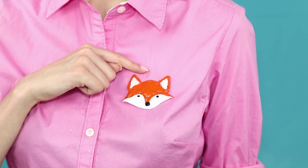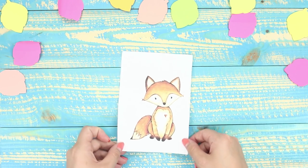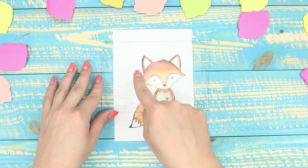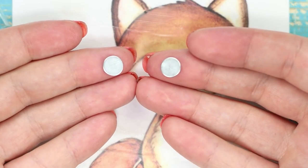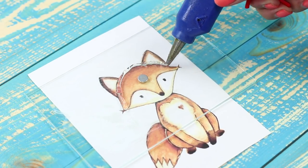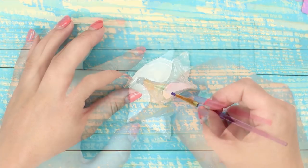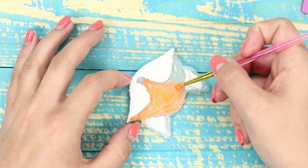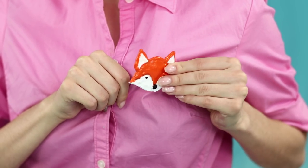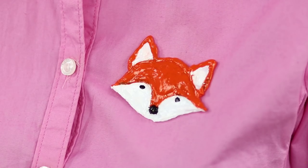Also, from the hot glue, you can make a mischievous brooch on a magnet in the form of a fox. Choose a picture of this red beauty. Lubricate the glass with cream and cover the fox. Lay small magnets on the glass. With a hot glue gun, draw the pattern along the contour and fill it inside. Color the face of the fox with white and orange colors. The nose and eyes are marked in black. Using magnets, attach the fox to the shirt. You will be the only one having such a stylish brooch!